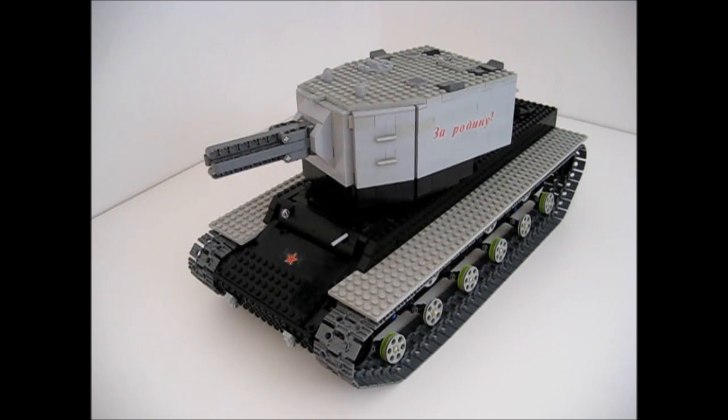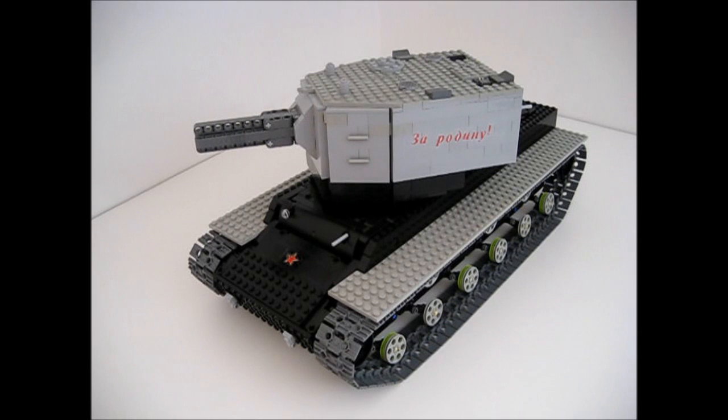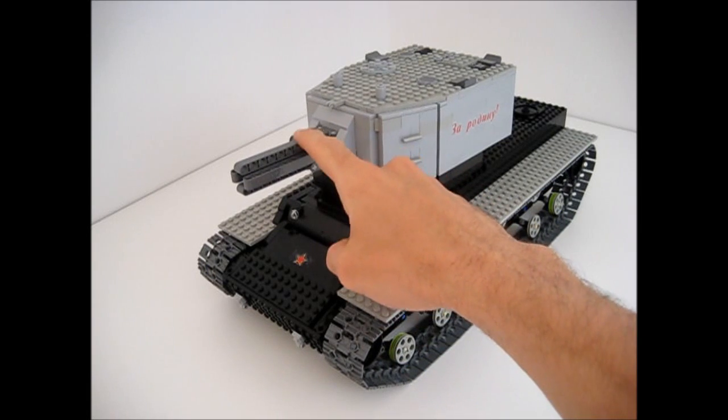And then we can rotate the turret so we can see the lovely sign that says ZARODINU! Of course no tank is complete without a working gun, that's why we have this thing here.